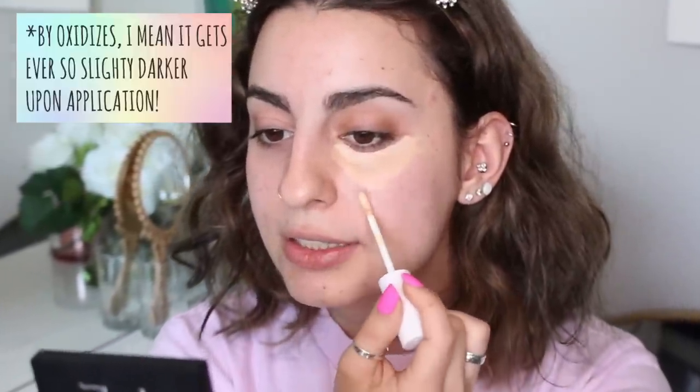I'm starting with underneath my eyes first using shade Light 20. Oh wow — that is really creamy and pigmented! I'm not detecting any scent either, which is nice. I do notice it oxidizes a little, so you can see the color difference once applied. I'm going to take a very damp beauty blender and blend out underneath my eyes.